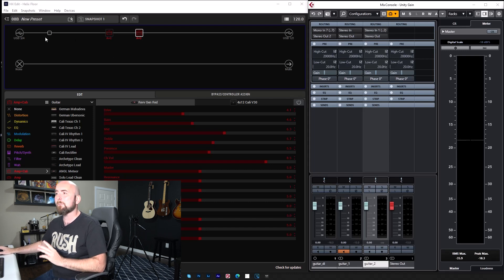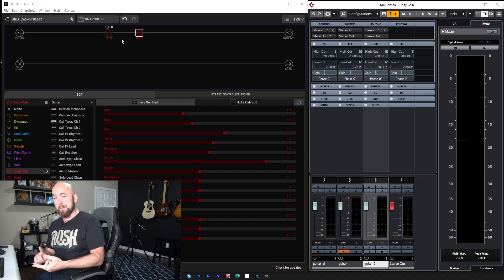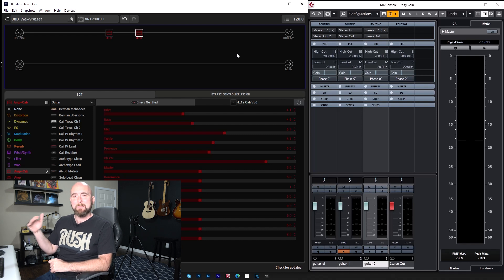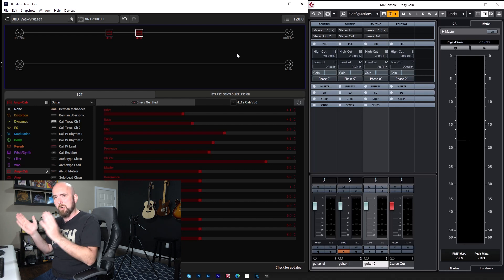The idea that everything has to match instrument level just doesn't make sense — we're leaving a lot of good, clean headroom on the table that could be used in our DAW, in our Power Cab, or whatever situation we're in. I've tested the Power Cab 2.12 and 1.12, both digitally and analog into the analog inputs, and I can go all the way up to zero dBFS before there's audible clipping. So the idea of picking instrument level as some arbitrary ceiling, when nobody has given me a good reason for it other than this apparent clipping concern, really doesn't make a lot of sense.